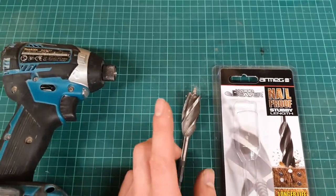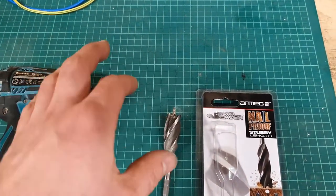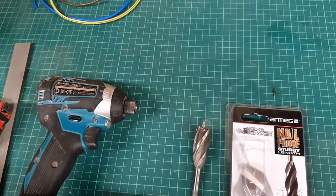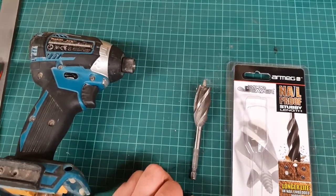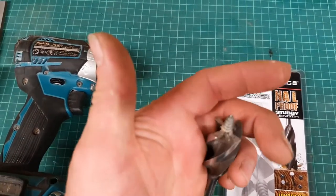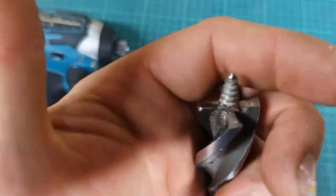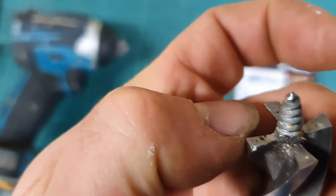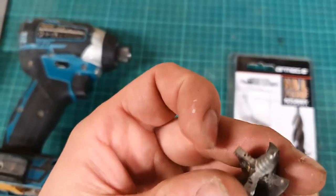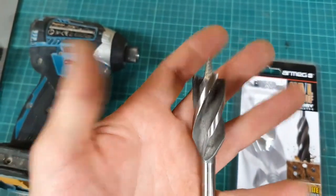Screws on the other hand are hardened - I think case hardened - so it's mainly the outer part of the screw which is hard. The reason for that is if they weren't, you went to screw into anything like a substantial piece of timber, it would just curl up like a piece of string. So although this may be nail proof, I don't think it was ever the intention to be screw proof. I did hit something - you can see that little chip there on one of the lobes - but it carried on and seemed all right.